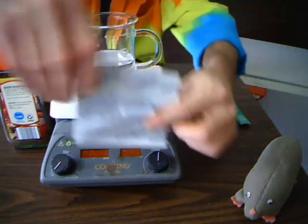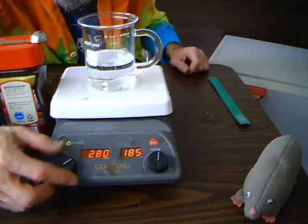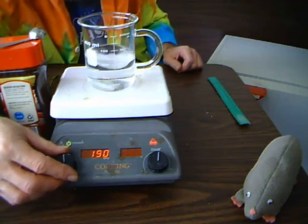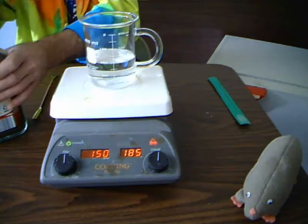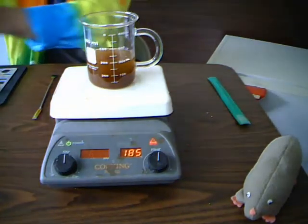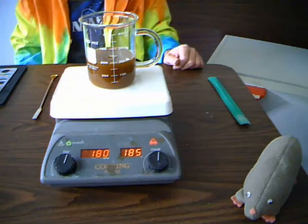Sometimes if you get it stirring too fast it jumps around, so then you just want to slow it down. I'll add one rounded teaspoon of coffee into my beaker. If I turn it up just a little bit, in just a couple of minutes my coffee will be ready.